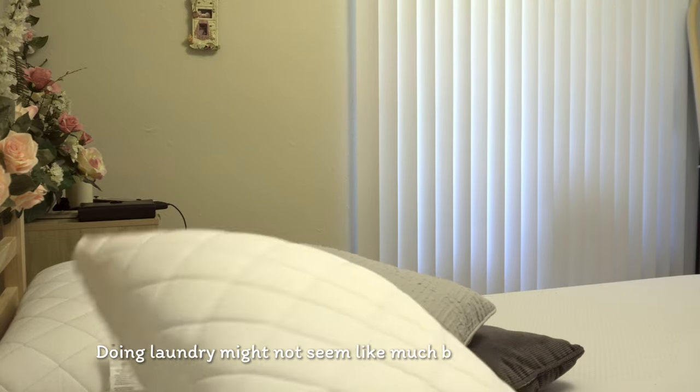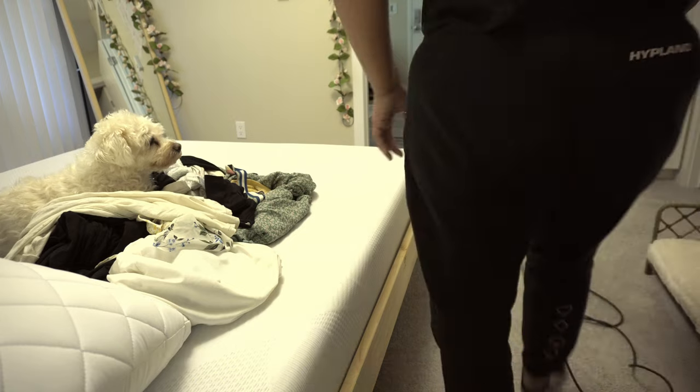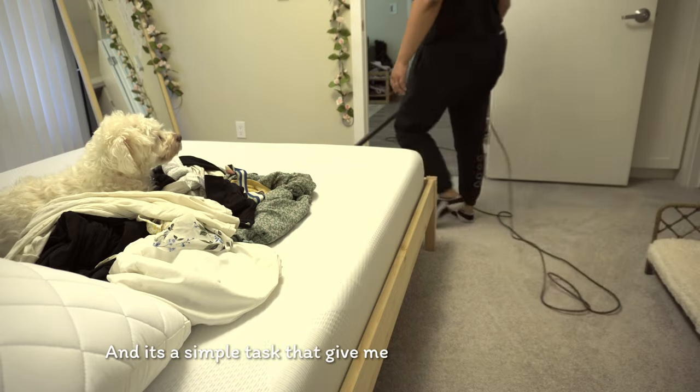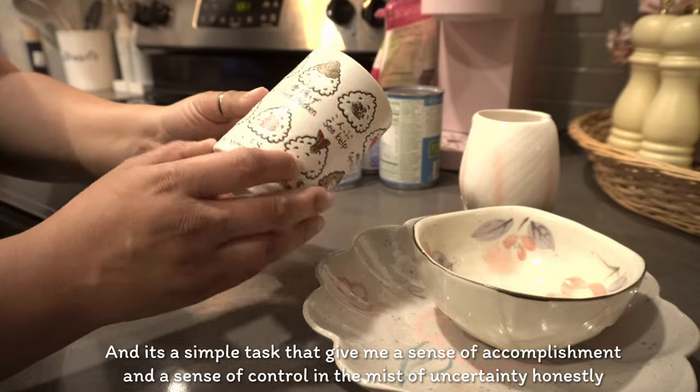Doing laundry might not seem like much, but there is something super therapeutic about it for me. It's a simple task that just gives me a sense of accomplishment and a sense of control in the midst of uncertainty.